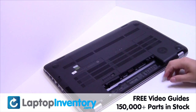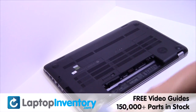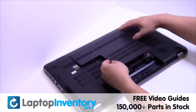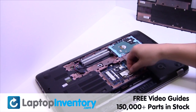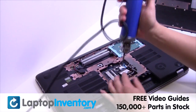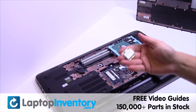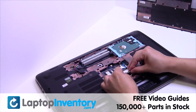Remove the laptop battery, remove the screw, remove the cover, and fix the upgrade. We will now install your new Wi-Fi card.